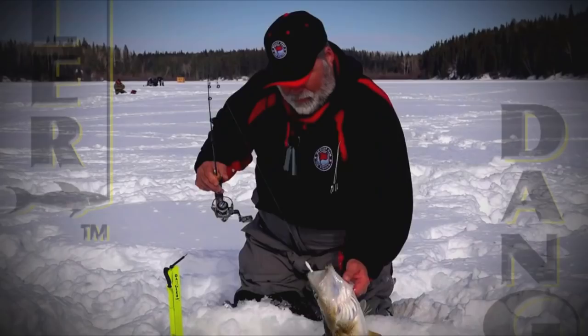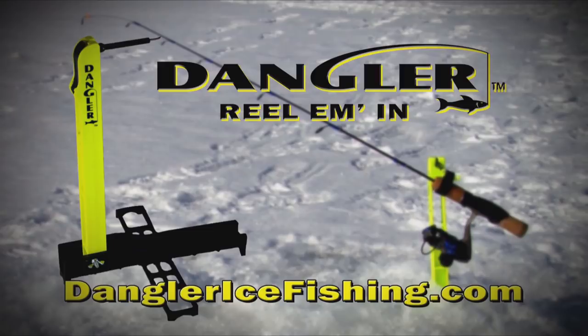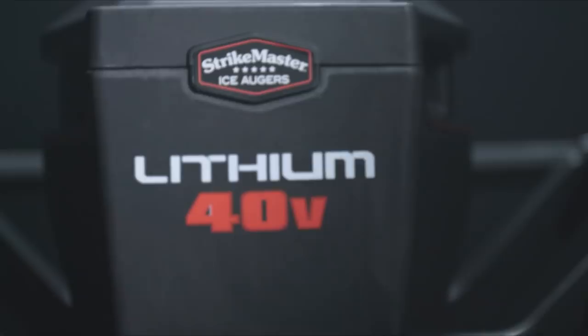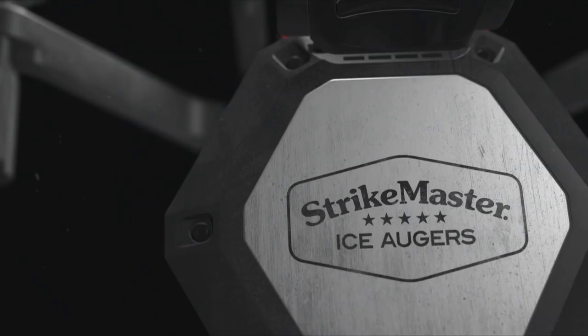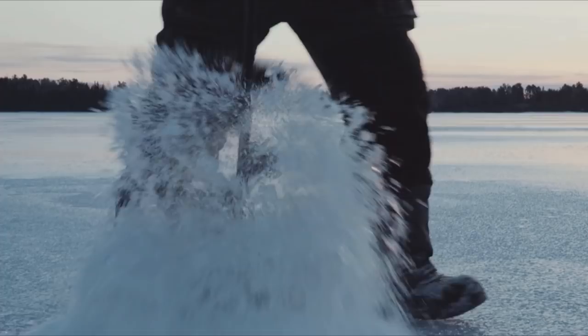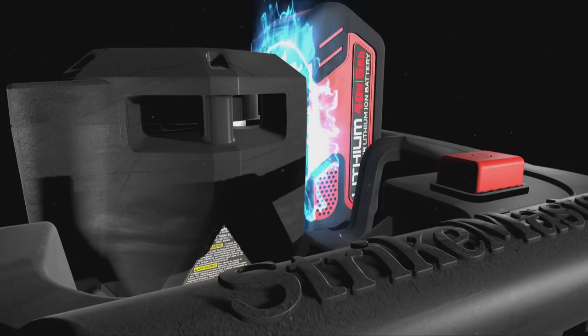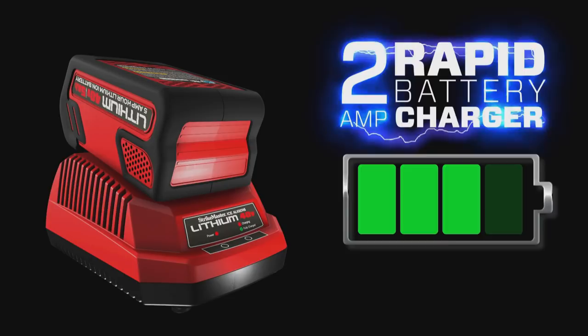There he is. Got one. Great fish on the Dangler Rod Holder. Introducing the Dangler Rod Holder — revolutionizing tip-down performance. Available at your local retailer or online at danglericefishing.com. Strike Master introduces the new Lithium 40 Volt — everything you've ever wanted in an ice auger. With a 40% increase in cutting speed over the competition and up to 100 holes per charge, the Lithium 40 Volt has the power and stamina you need, with a 2-amp rapid charger that can bring a fully discharged 40-volt battery pack to a full charge in as little as two and a half hours. The new Lithium 40 Volt. Only from Strike Master.